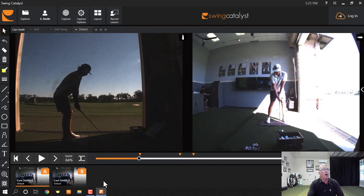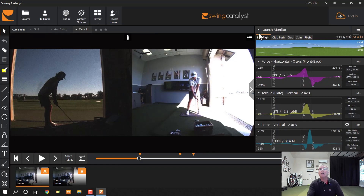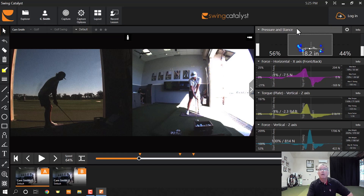He sets up just fine. His posture is beautiful. At address, 56% of his pressure is on his front foot — that is pretty much standard among tour golfers. They start out a little bit on the left foot.